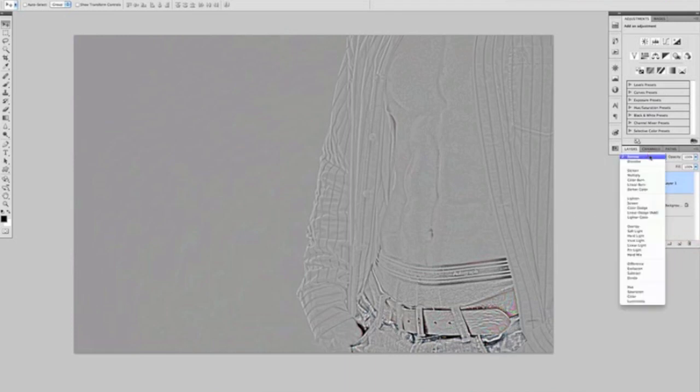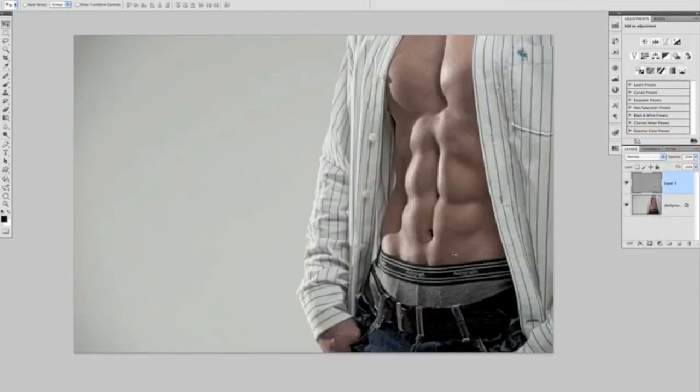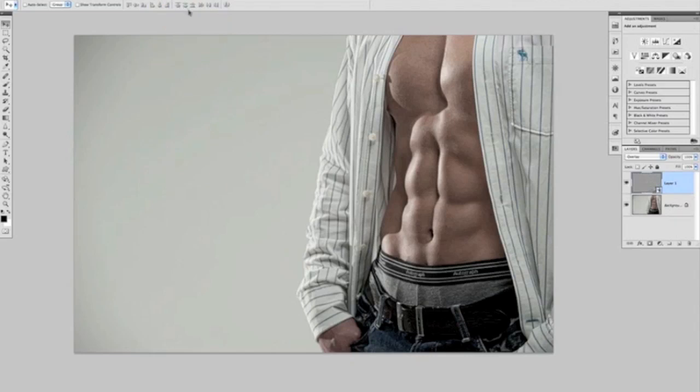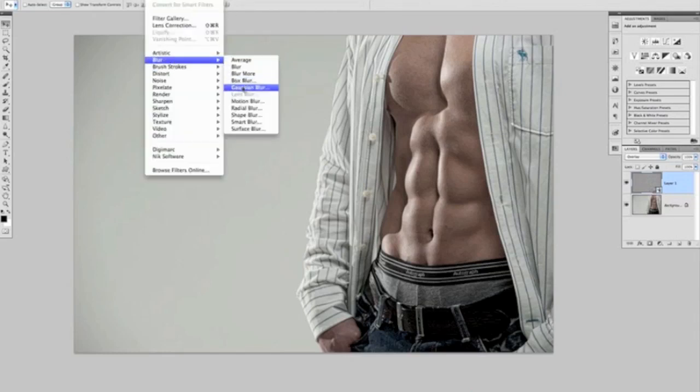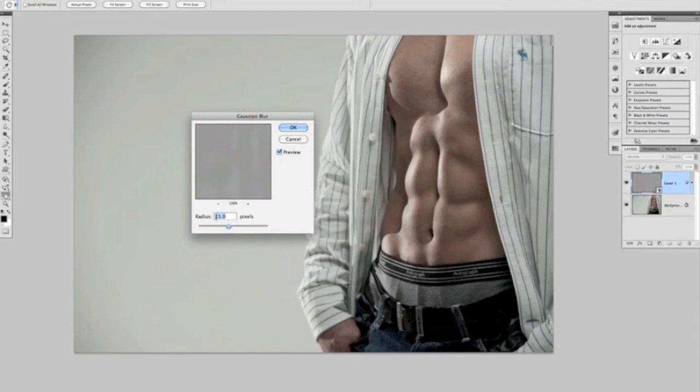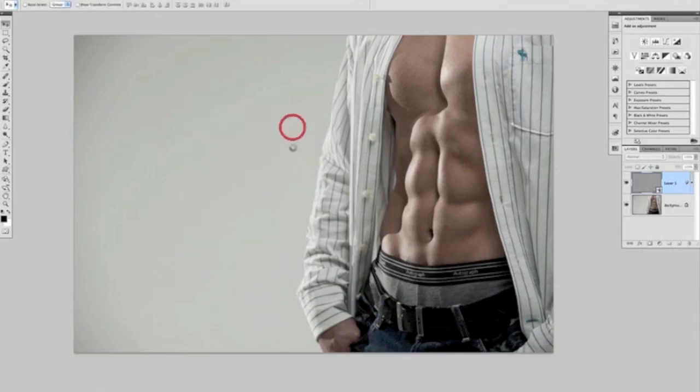We then need to change the blend mode of this layer to Overlay, and that gives us this look. We can see if we turn that layer on and off, this is the same technique we used for bringing out detail in the picture. But we're going to take it a little bit further. We're going to come to the Filter menu and choose Convert for Smart Filters, so that gives us flexibility if the settings we use aren't exactly what we want. Then we choose Blur again, but this time Gaussian Blur, with the radius set to 15, and click OK.